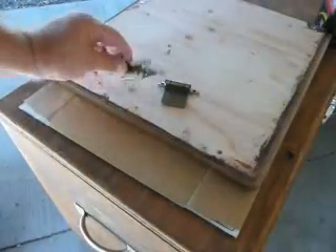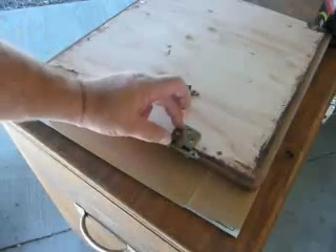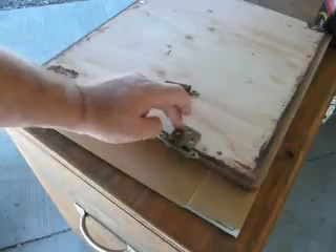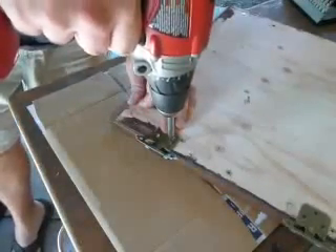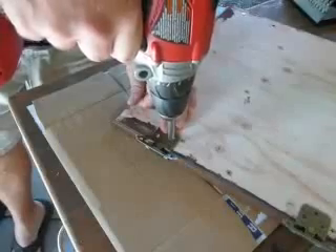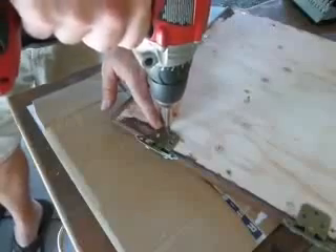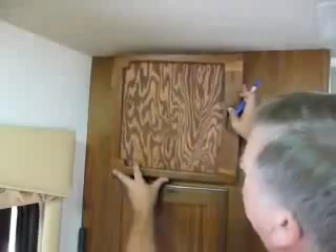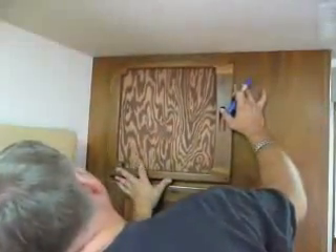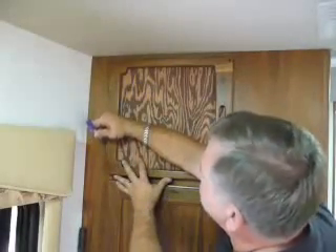Next I'm going to put on these hinges. They fit very neatly, just like this. Put the screws in here and then we attach them to the wall, ready to go. Put it up here where you want it. I'm going to match it up here, take a Sharpie, and mark your holes where you're going to drill. And put the screws in.